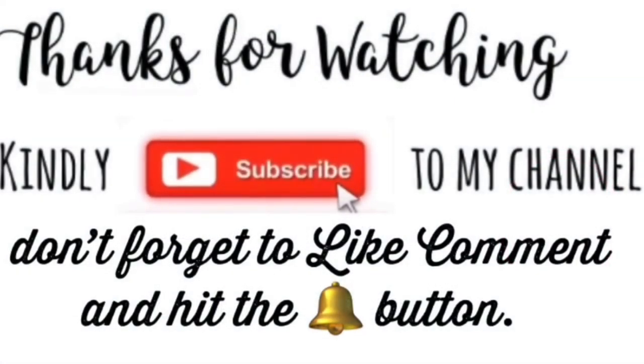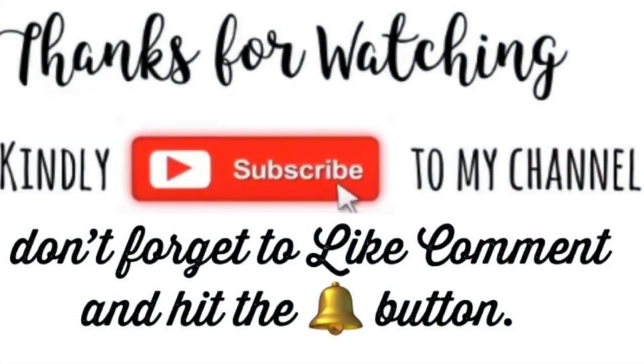Thanks for watching. Kindly subscribe to my channel. Don't forget to like, comment, and hit the bell button.